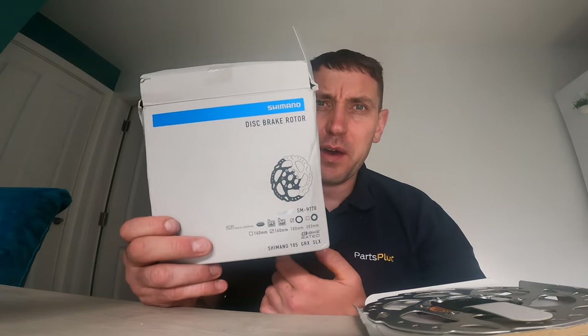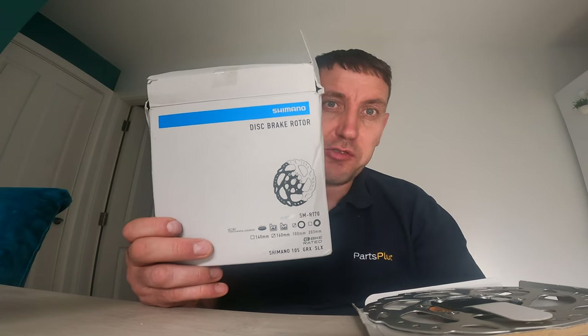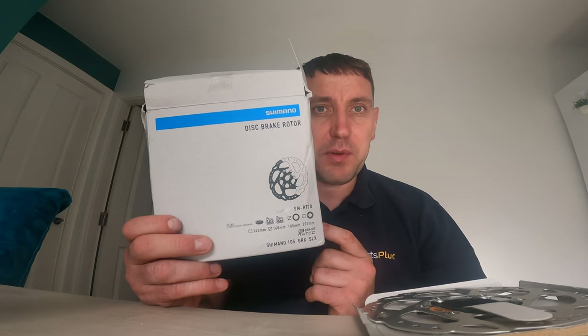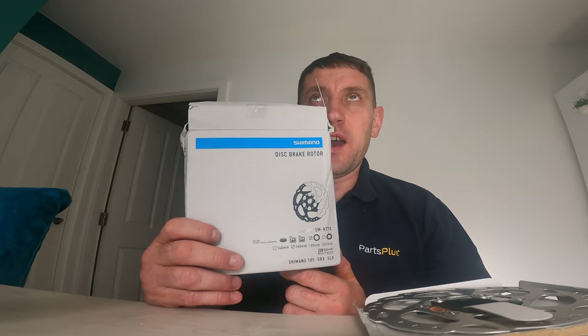Although 160mm on a mountain bike I wouldn't recommend — minimum 180mm; I actually run 200s on mine. On the road bike, 160 is fine. Another thing you need to check is the recommended rotor size that your bike manufacturer says you can use. I'm not too sure what it is on the Ribble I've got — I did try getting the information from them but couldn't find it. I found something online which says you're alright running a 160, so I'm going to use 160 on the front and 160 on the rear.